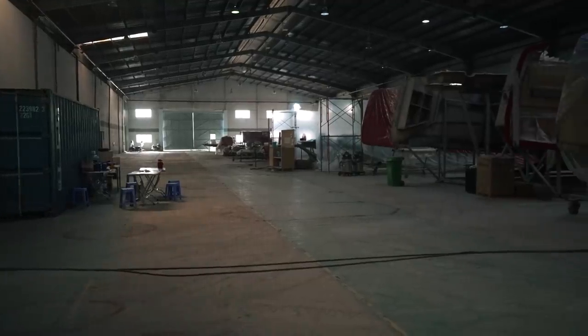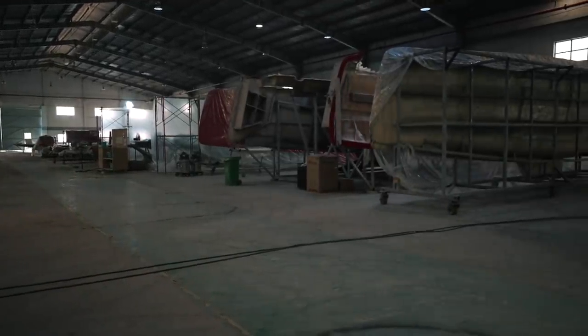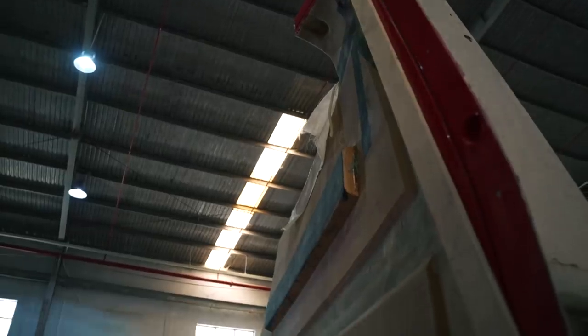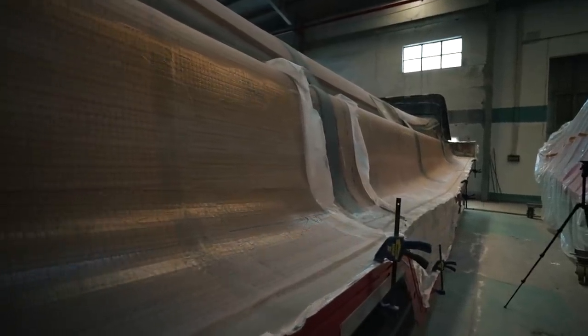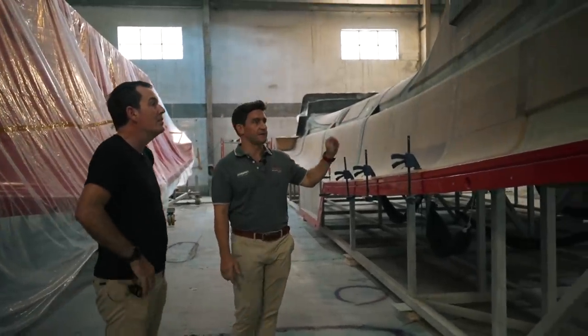So with crash bulkheads fore and aft, with the keels and with engine compartments that are watertight, we've got a lot to unpack today. This is going to be really technical, as are most of our episodes. This is hull 3 and it's really useful to see it because it's still in the mould — that means we can see the reverse image of it, giving Mike a great opportunity to talk through collision protection on the 1370. So Mike, what have we got?